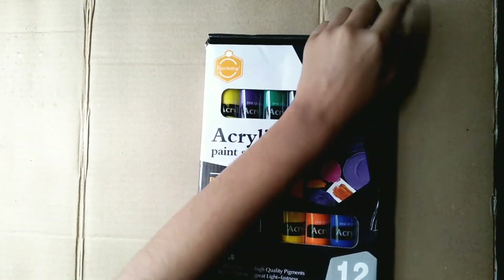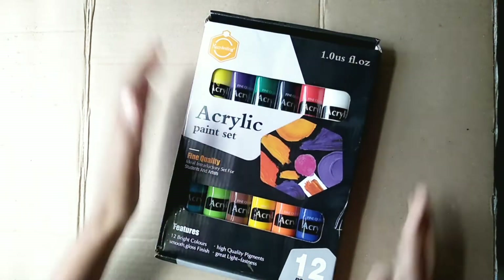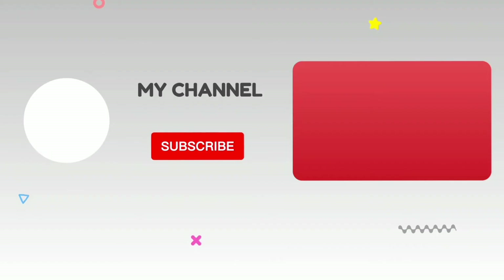Goodbye, see you again. Khuda hafiz. Hey painting lovers, check the description box to know more about this paint set. I hope you like the video. Don't forget to subscribe to my channel. Bye, and love you.